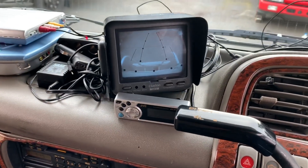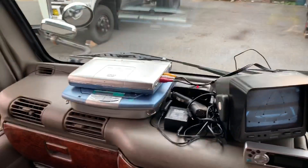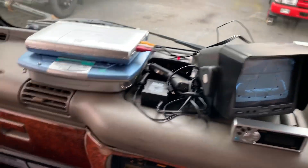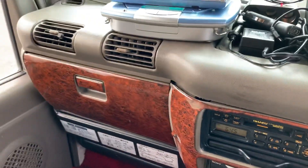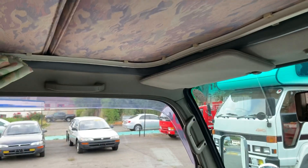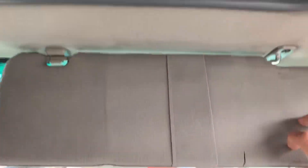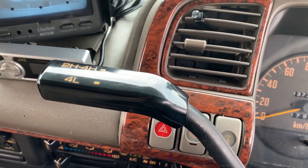Air conditioning blows cold. Backup camera does work. This one came with a DVD player and other electronics up here on the dash. Original radio. Overall everything in the front cabin is pretty clean. Headroom is good and you have the sleeping area just above. You can also remove these panels if you need to. Here is your transfer case on the column.